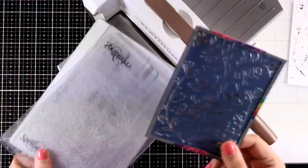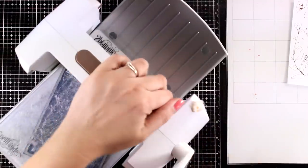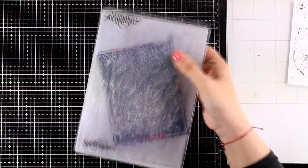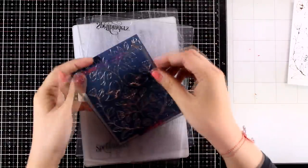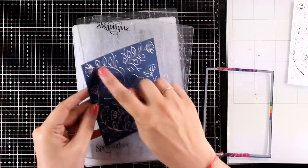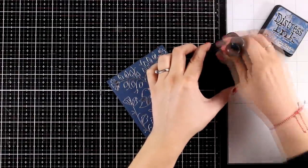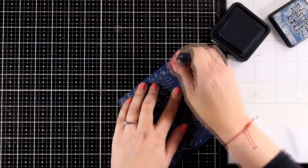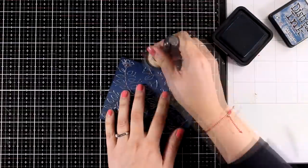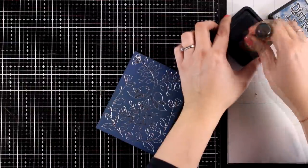Now let's start with the first card. I'm using a rectangle die that has a lovely stitching all around, running it through my die cutting machine. This gives me a panel slightly smaller than the standard card, which also adds a lovely finishing touch at the edges. Now I'm going to ink up this panel — I'm using Faded Jeans, which is a shade darker than the actual color on my background. This is going to darken up the edges and make it look as if it's glowing at the center.